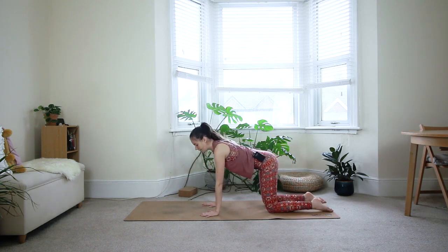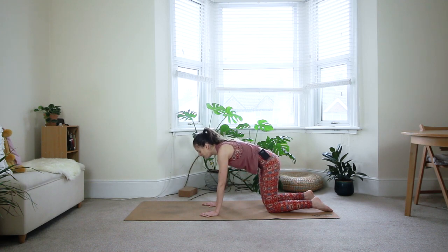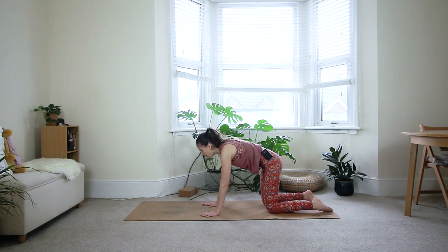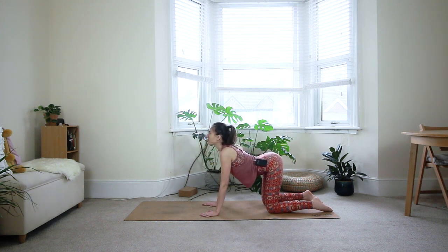Bring your knees hips distance apart and the hands right underneath your shoulders. From here we'll go through a few rounds of cat and cow. On the inhale, hollow the back, allow your belly to drop down, glide your shoulder blades down the back, open the chest, maybe look up towards the ceiling. Exhale, round the back — pull everything in away from the floor, lift through the armpits, bring your chin into your chest. Inhale, hollow again, lift your tailbone, open the front of the body. Exhale round, opening the back of the body.